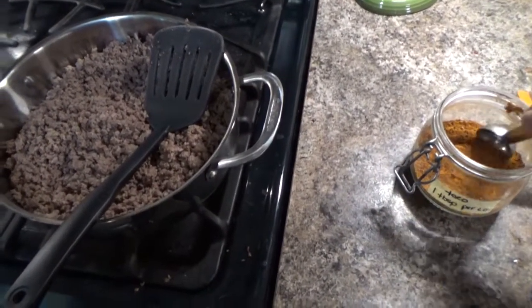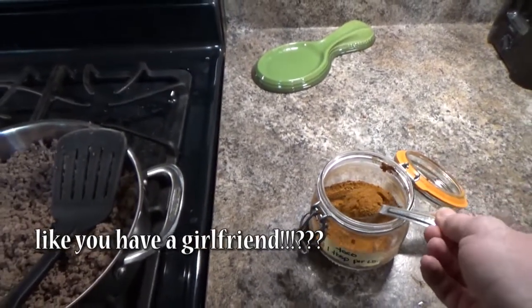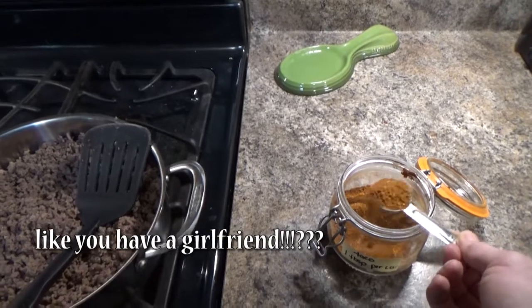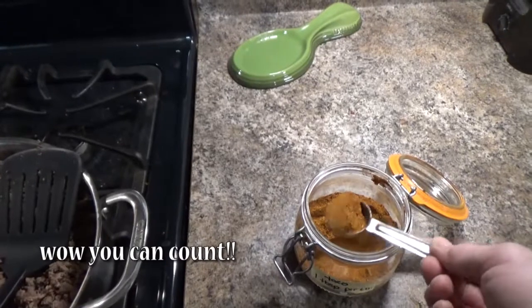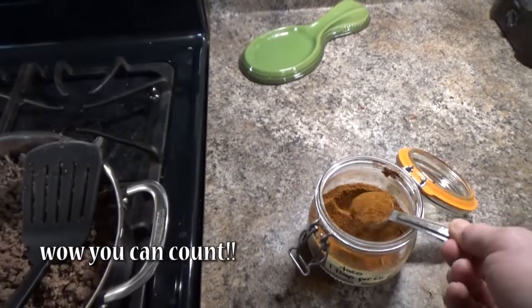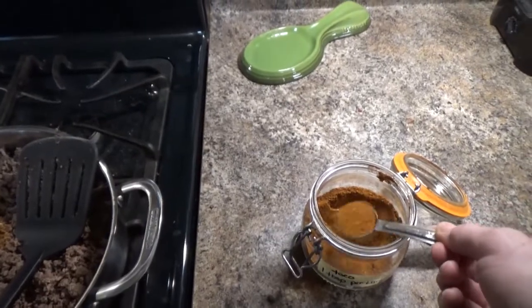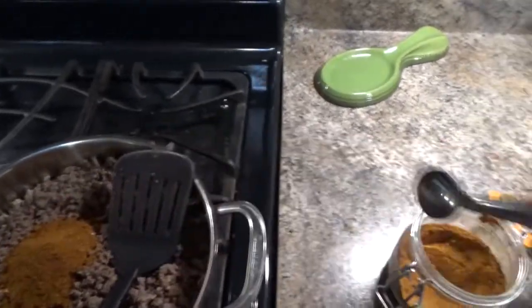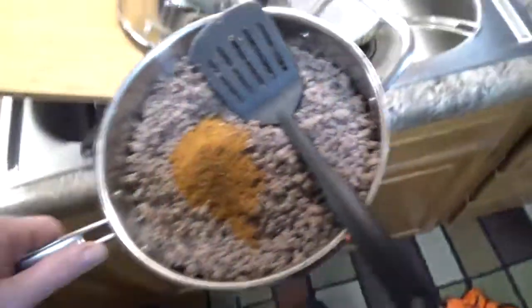So my girlfriend makes this homemade taco seasoning. She has it labeled: one tablespoon per pound. We got about three pounds, so — one, I spilled it — two, three. I'm going to add just a dash of water here.